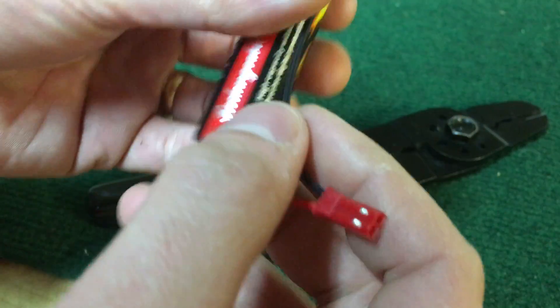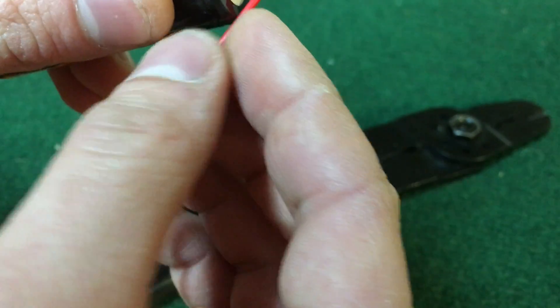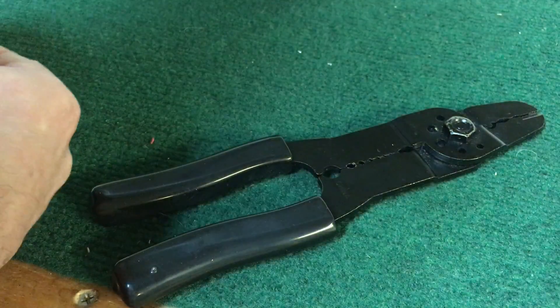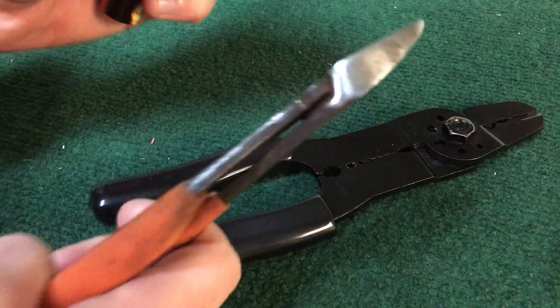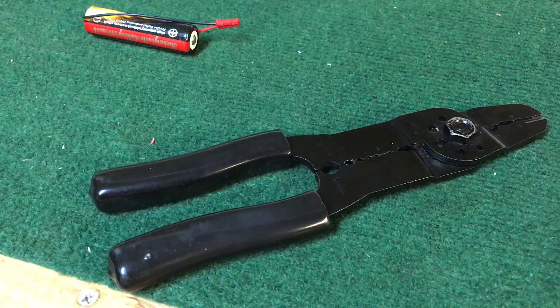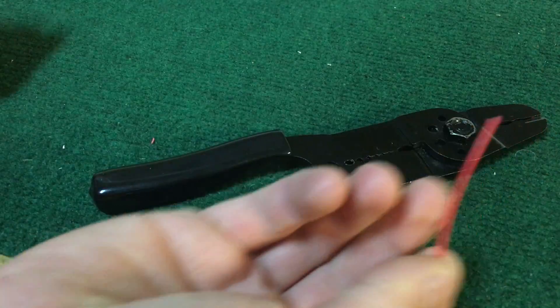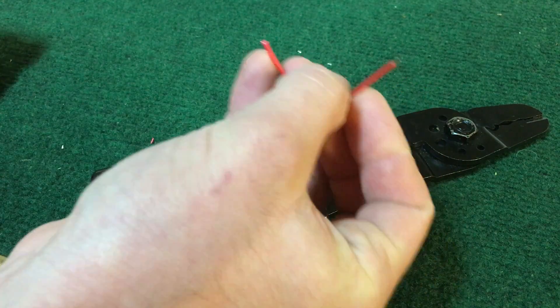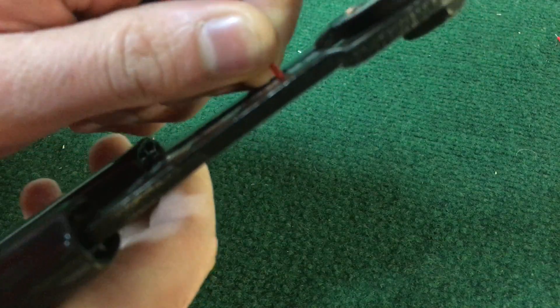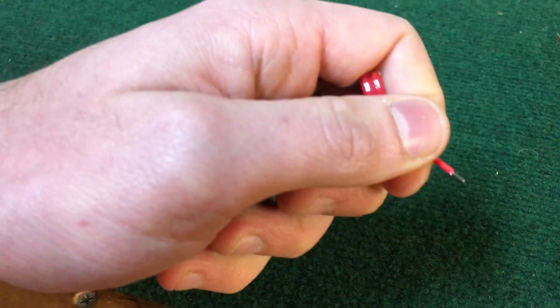I'm gonna take this around and get an estimate of where I need to cut my positive wire. I'm gonna take my little snips here and snip that. I'm gonna put that in my pile of wires because I'm cheap and you never know when you're gonna need it — that's a good little scrap that could go between a switch and a recharge port or from a recharge port down to a LED line. I'm going to get about that much wire.